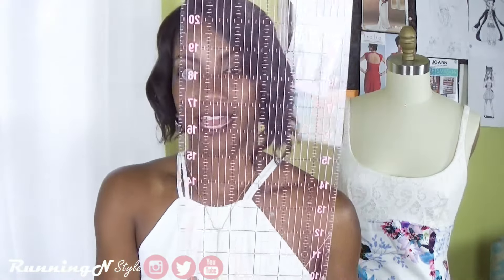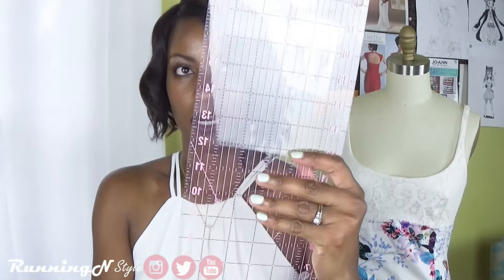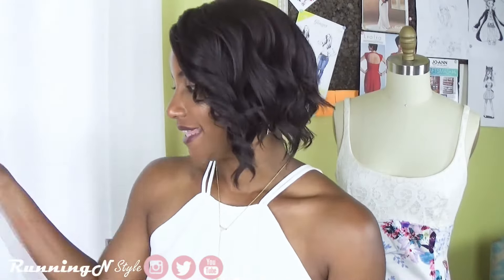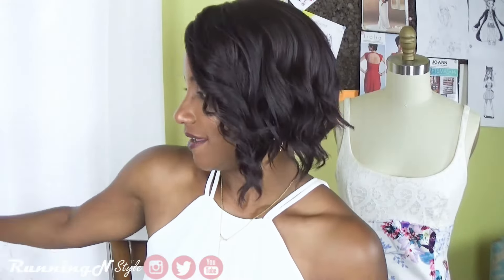Another one I have is my five-by-24 clear ruler. I like using this because it gives me a lot of real estate to work with and it's clear. The only thing I don't like about this one is that there aren't any holes at each inch so that you can do your marking — so that's a bummer. Maybe there's one out there and I can upgrade. That's my second measuring tool.